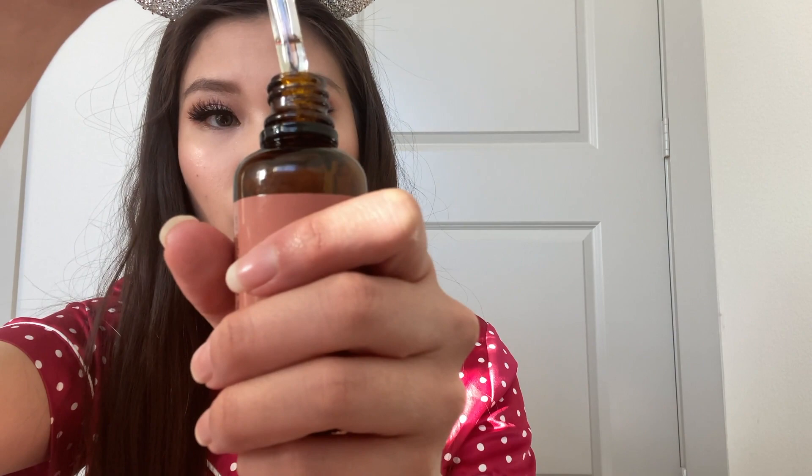It comes with a dropper, and you don't need to use much — just put a few little drops, and I like to take it and press it onto my face like that. Right now I have makeup on so I'm not doing that, but you just pat it in. You can use it instead of your moisturizer if you want.